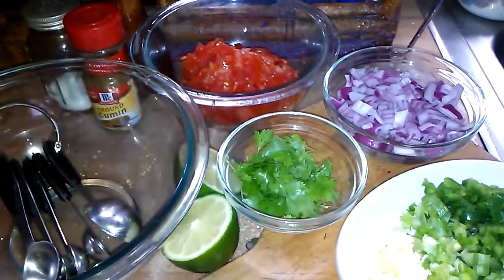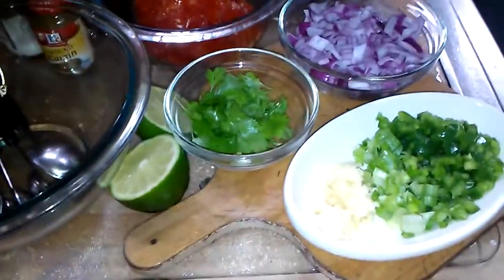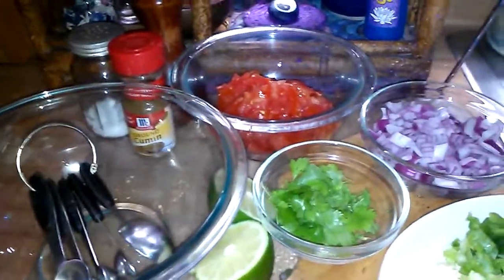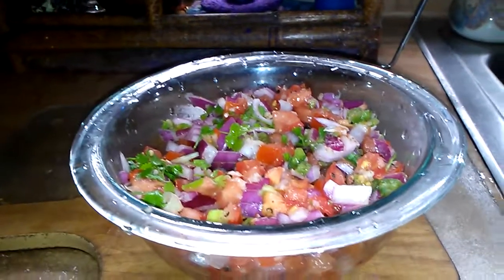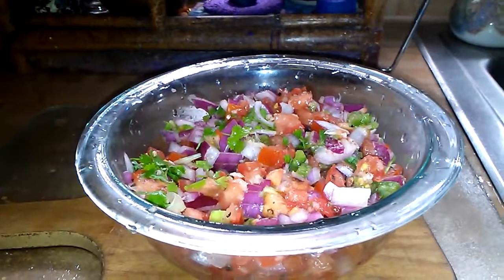Okay, so I got everything chopped up. I'm just gonna mix it up, add the spices, and I'll be right back. Okay, and here we have it you guys - I wish I could let you taste it right through the screen!